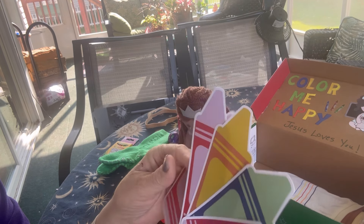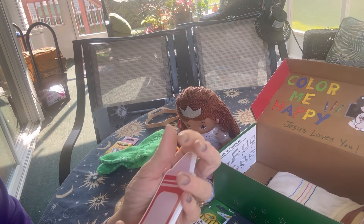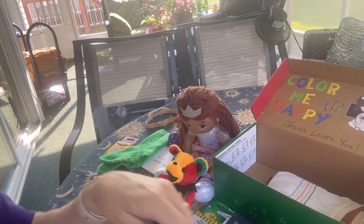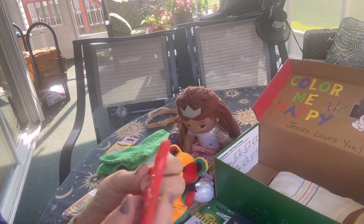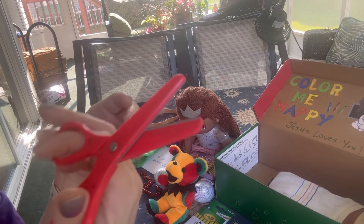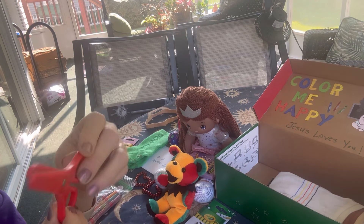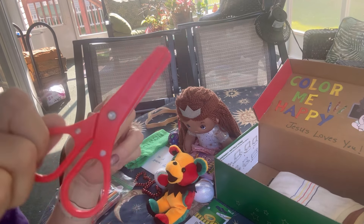Perhaps she could play a matching game with them or however she would like to use them. She could write her name on them and practice her writing. She has a pair of scissors — these are actually Crayola brand scissors. A friend of mine donated these to me for my shoebox.